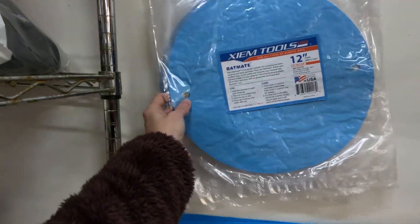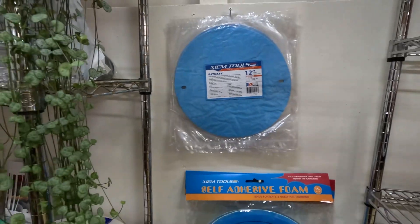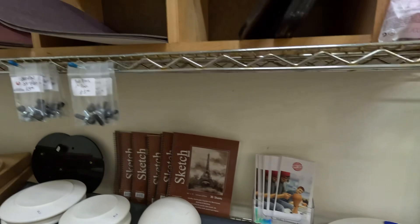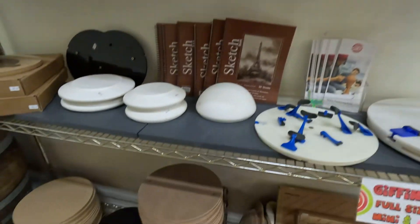Batmate — this is great. It keeps your bats from wiggling on the wheel and being wonky with that bump bump bump that happens. It's so good at helping prevent that. And some more bats.